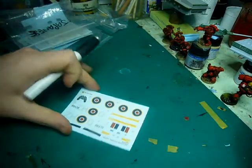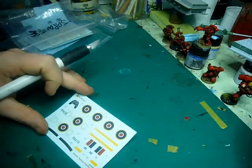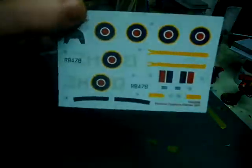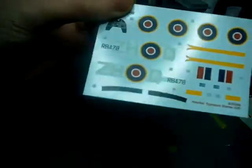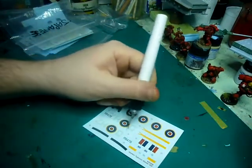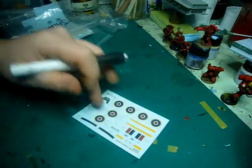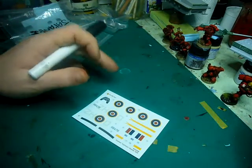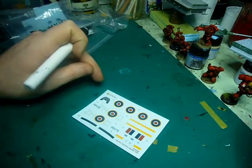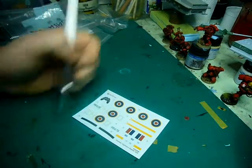The decals are Cartograph — they're nice, they're a little bit raised, with good registration. But the film, especially on the large roundels with tactical markings, you can see the carrier film. So I'll probably end up cutting these out separately, cutting as close to the markings as possible. I ran into the same problem with large film surfaces on the 1/72 scale Spitfire Mark I by Airfix — great kit, also Cartograph decals, but it silvered slightly because of the large film surfaces. To avoid that in this build, I'm going to cut these out separately when it comes to the decalling of the model.